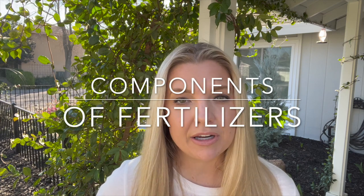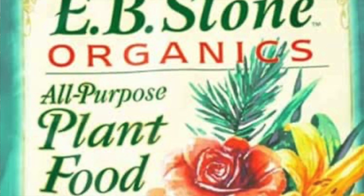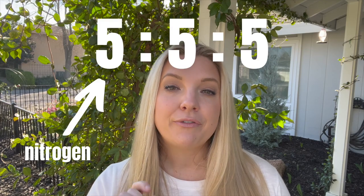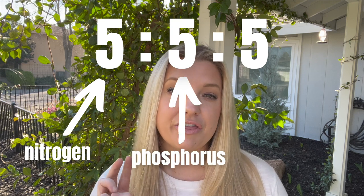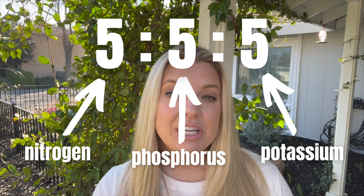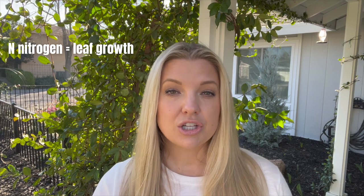What I'm talking about are the primary nutrients in fertilizers. When you get a bag of fertilizer, you're going to see three numbers on the front. Those three numbers correspond to the amount of nutrients that are in that bag or bottle of fertilizer. The first number corresponds to nitrogen. Nitrogen — I want you to think of it as helping the leaf growth, so it helps the leaves grow nice and big and green and beautiful and lush.